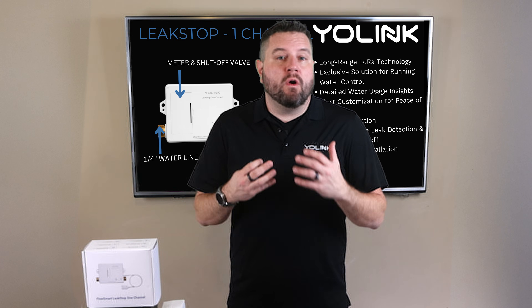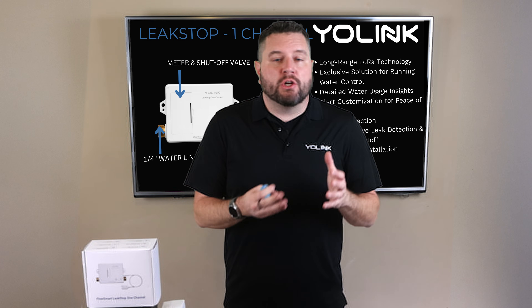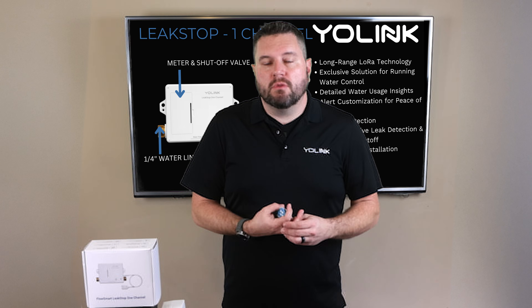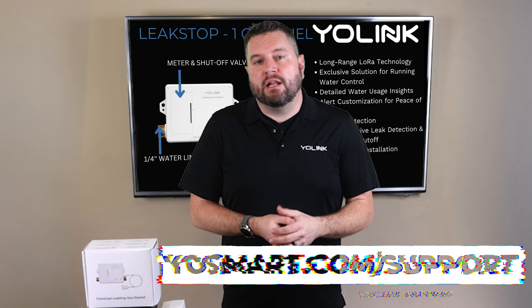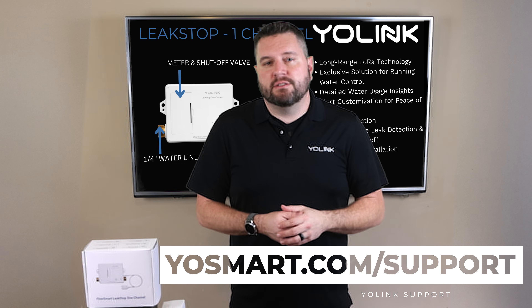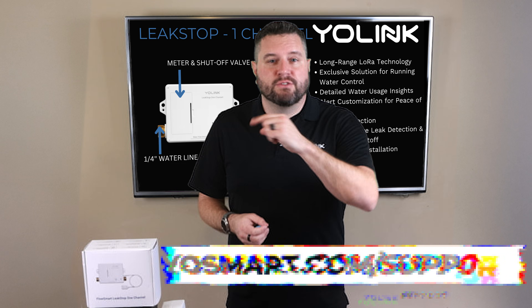If you have any questions or want more information, you can reach out to the support team at YoSmart.com/support or email support@YoSmart.com. Make sure you're subscribed for more smart home tutorials and product highlights. Until next time, thanks for watching.